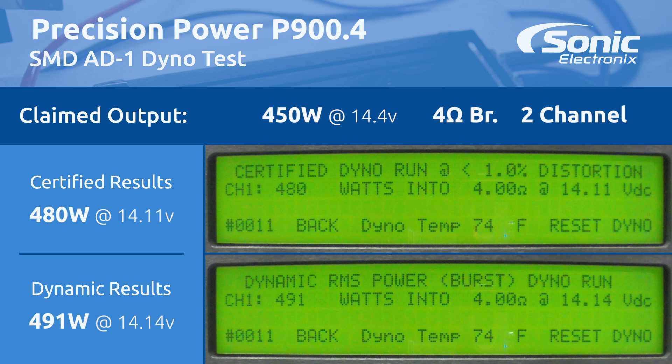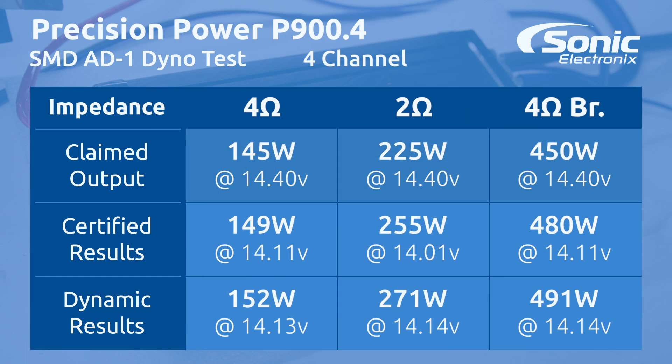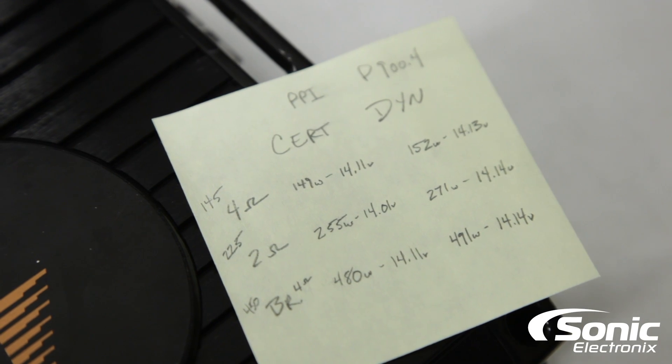Alright guys, the results are in. We're going to go over our certified and our dynamic results as we always do. Manufacturer says 145 at 4 ohms — we got 149 at 14.11 volts. 225 watts at 2 ohms — we got 255 watts at 14.01 volts. And 450 watts bridged — we got 480 at 14.16 volts. Those were certified, and for dynamic we got 152 at 4 ohms, 271 at 2 ohms, and 491 watts bridged.